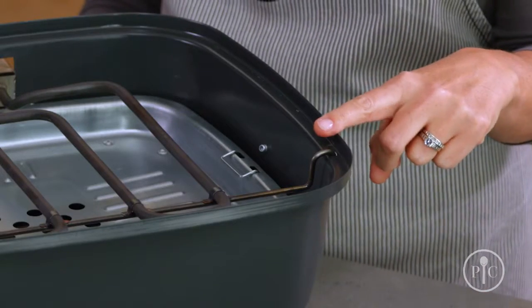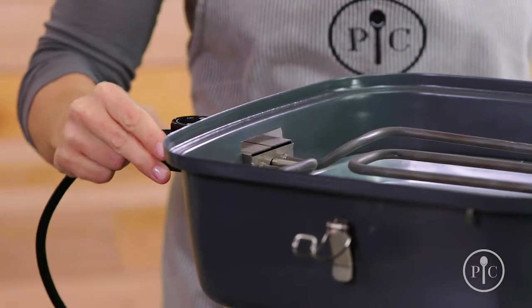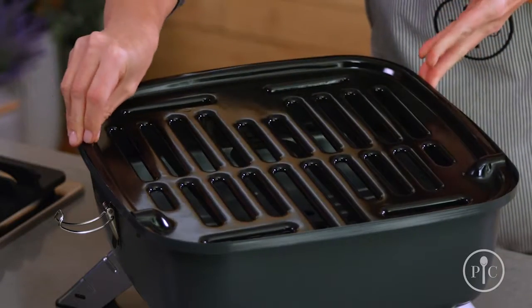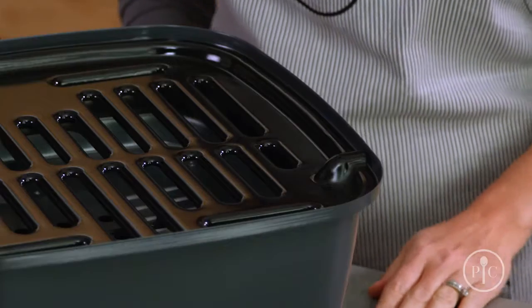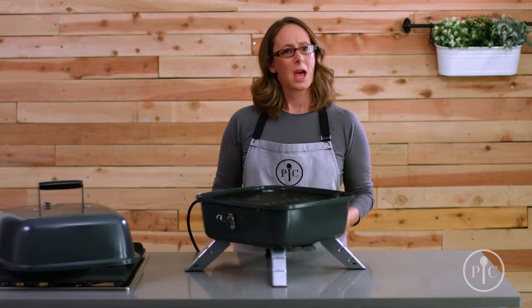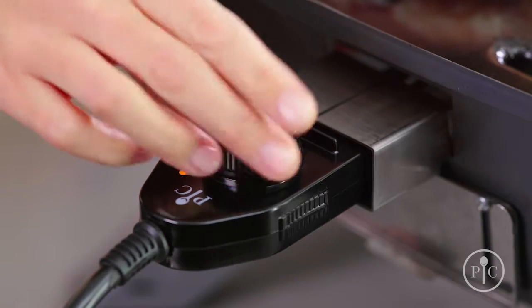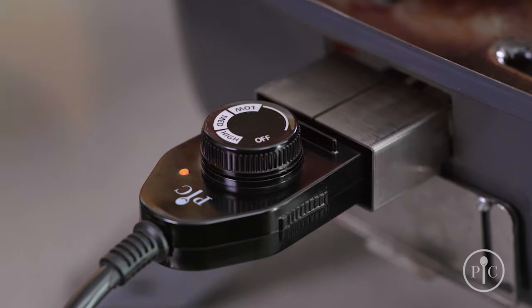Make sure the heating element rests on the notch and that the hooks go into the holes to keep it secure and level. Once the heating element is in place, attach the plug and add the grill grate. For proper fit, it's very important that the bumps are over the hooks. Once it's set up, plug it in and turn the knob to the right temperature.